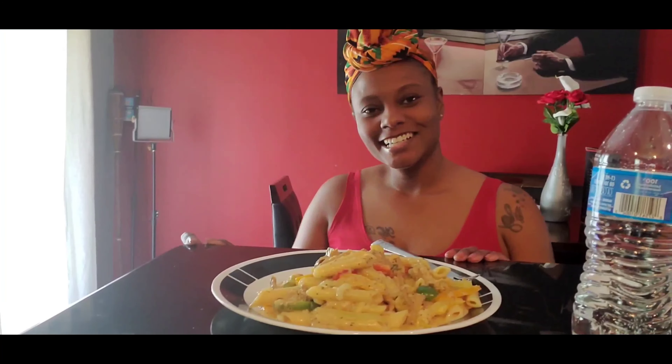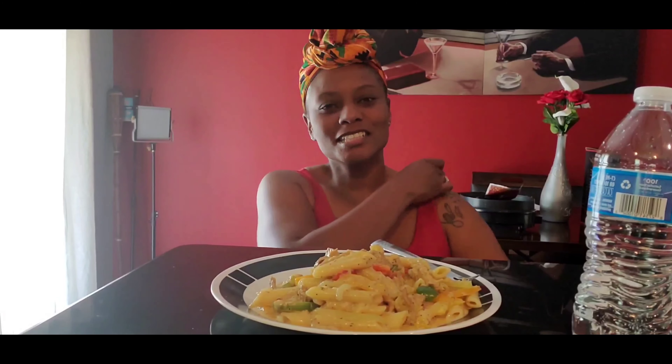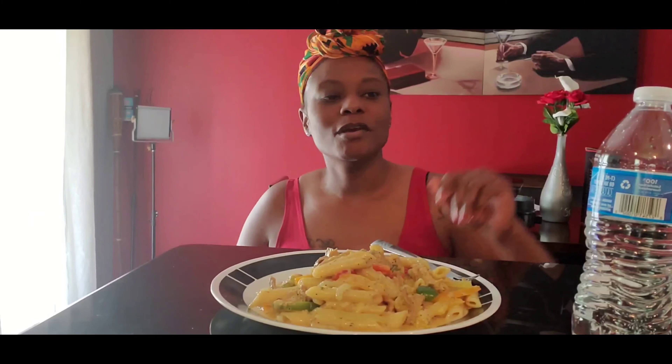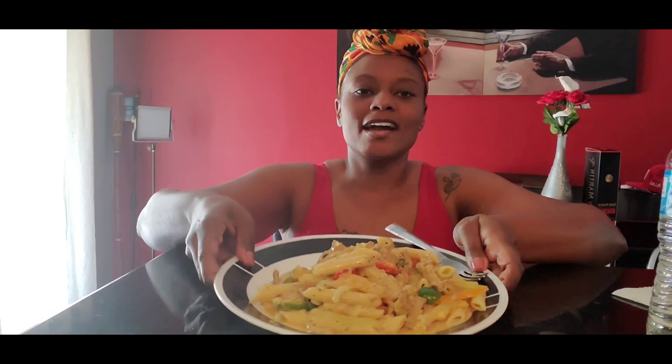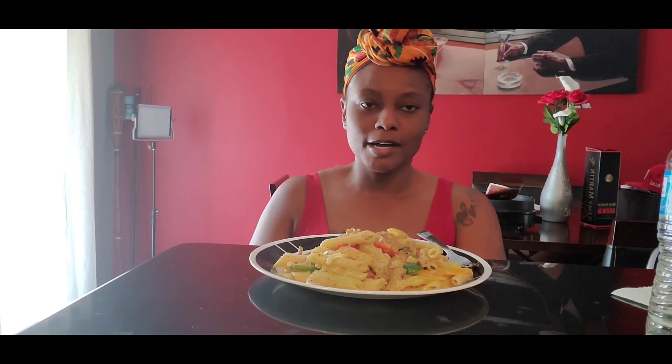Hey y'all, welcome to 5 Vegetarian. Give me some air hugs. It's your girl Latira, aka your favorite cousin. If you're new to this channel, thank you so much for joining me. If you've been with me before, thank you so much for coming back. Today I have chicken rasta pasta, plant-based of course. I found this recipe on Chef Bae's page on Instagram — shout out to her, and I bought her seasoning.